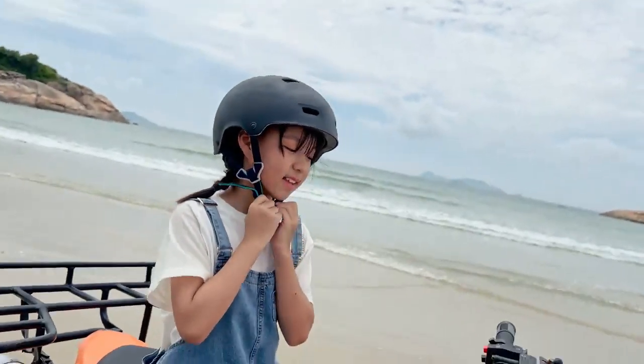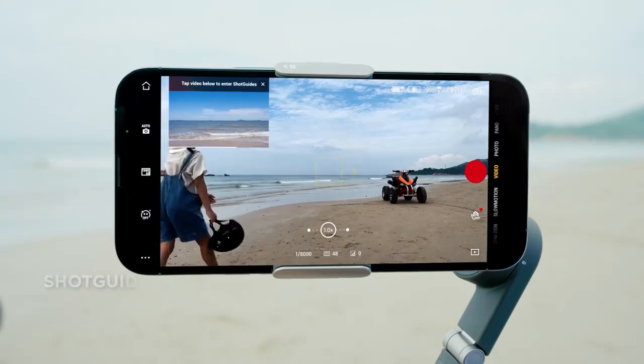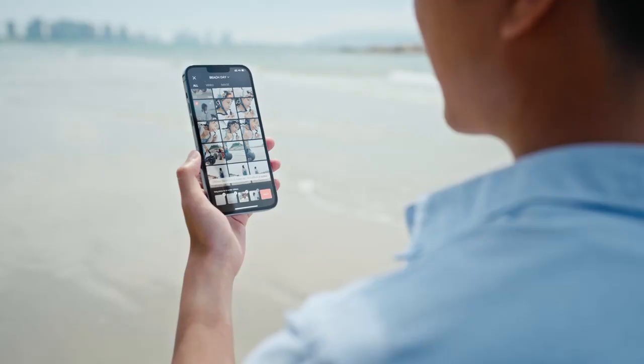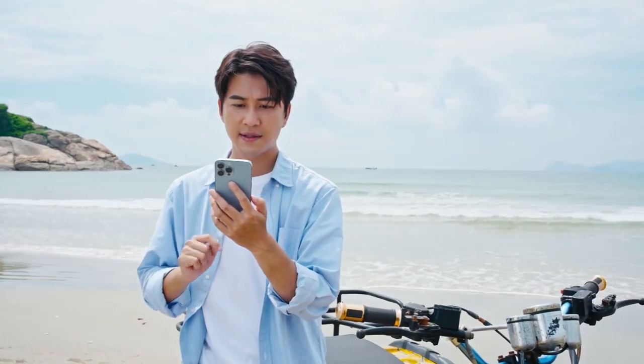What if I need a little help? No problem. There are two intuitive apps for shooting and editing. Get some great ideas in the Mimo app's shot guide section, or you could one-tap edit with the LightCut app. You can even share your masterpiece in seconds.